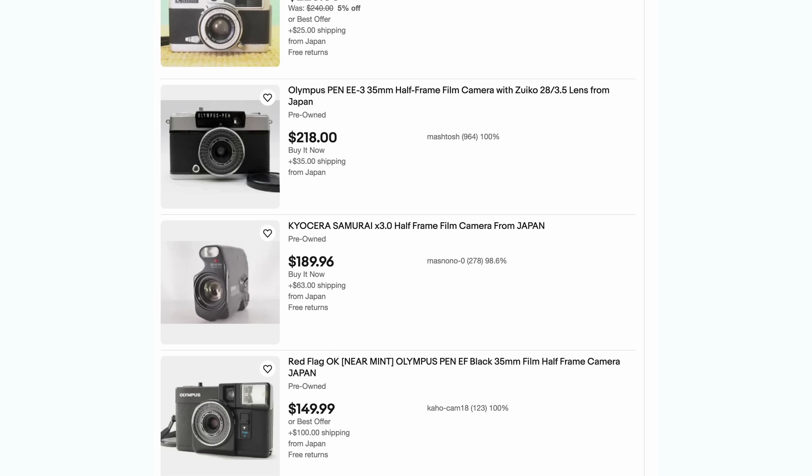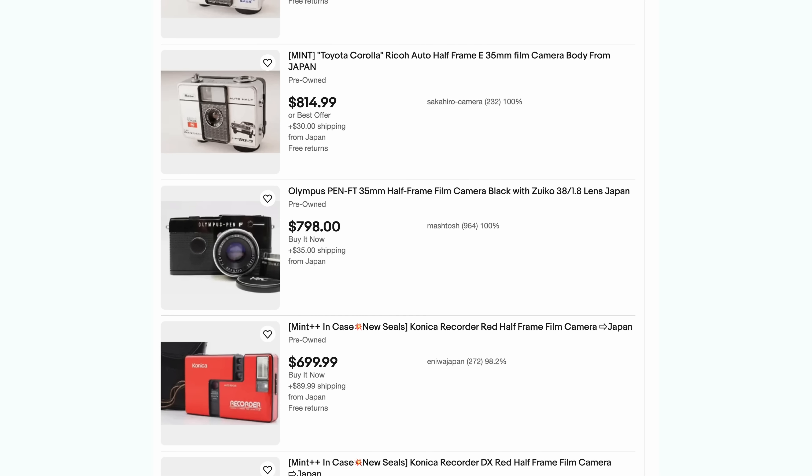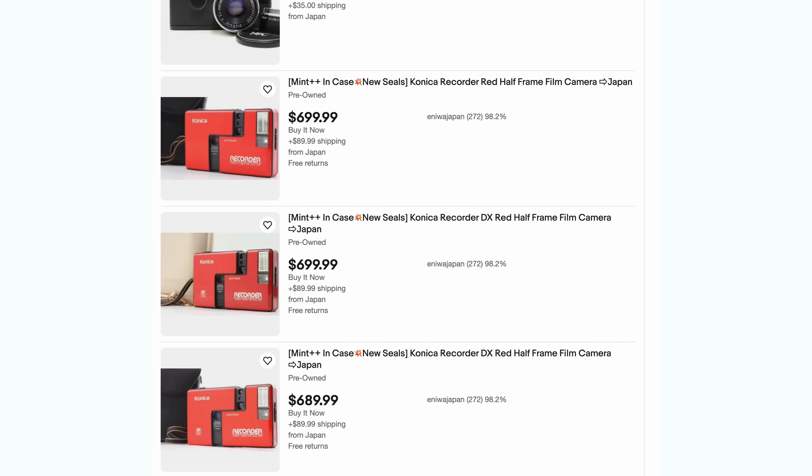Speaking of prices, all of the cameras I'm mentioning here are going to run between $100 at the low end and $500 and upwards, depending on the condition of the camera. It's a bit of a lucky dip with half-frame cameras right now online, so definitely do your research, find the model that is right for you, and then do some hunting and bartering and go about it that way.